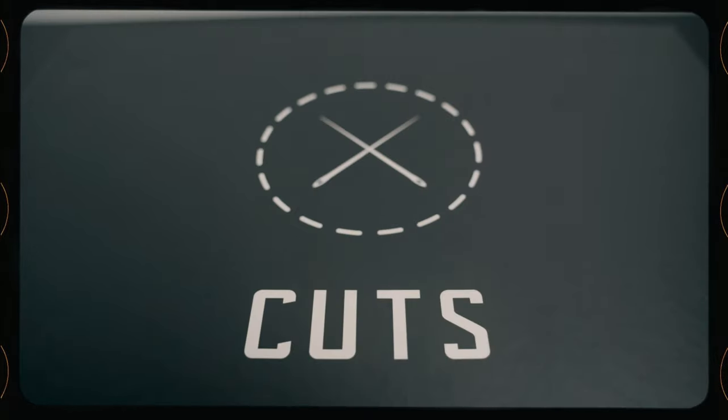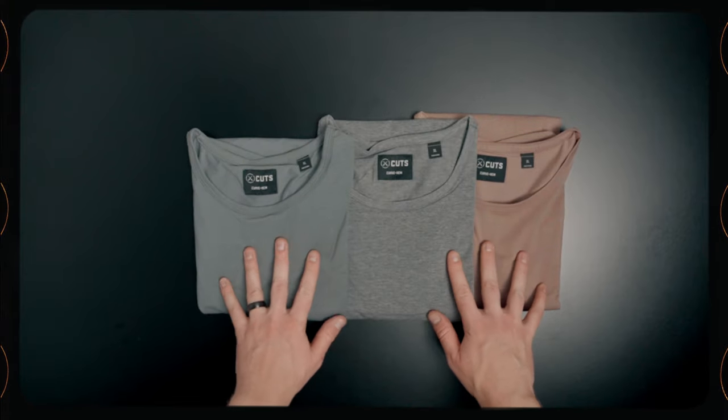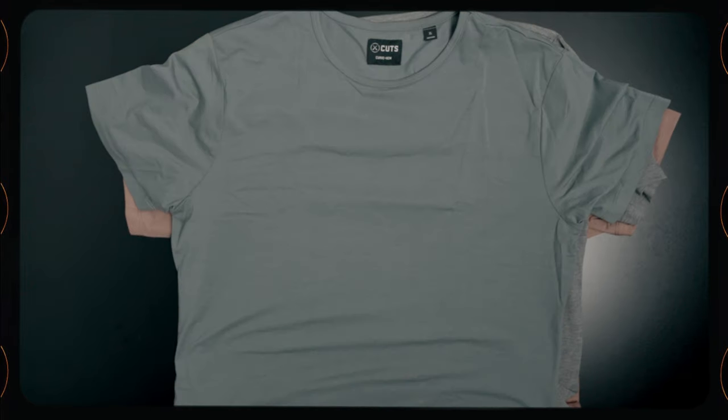Quick break to talk about today's sponsor, Cuts Clothing, and the fact that I am an official partner with them for this year. You're going to see them a lot more around on this channel — they're going to be sponsoring a lot more videos and I'm actually wearing their shirt right now. This is my favorite shirt: the fitted trim drop cut. I love their clothes. I'm not just saying that because they're sponsoring my videos — I genuinely like this brand. My goal is to only partner with brands that I believe in and I think are doing great things for people and making great products.